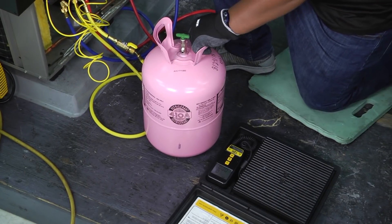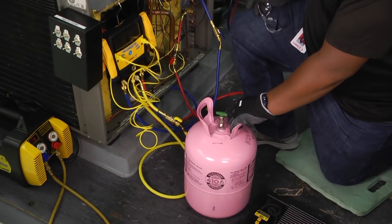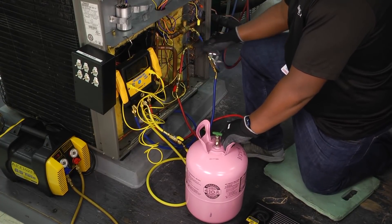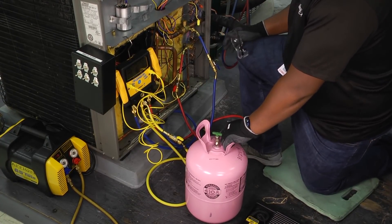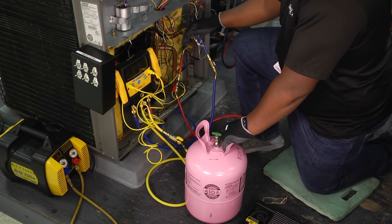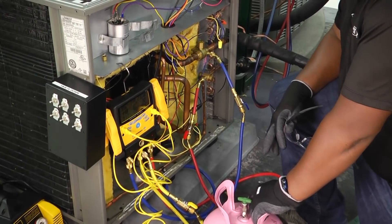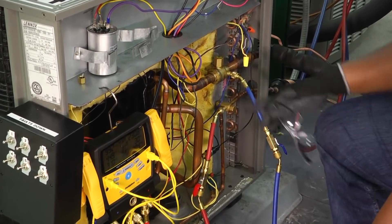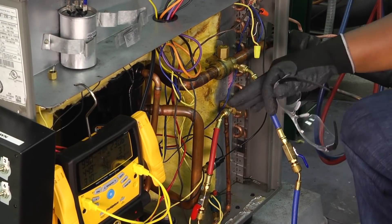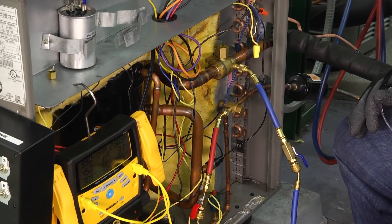We're going to go ahead and hook up our tank here. We're going to be charging 410A as a liquid. The suction side is pulling refrigerant into the compressor and the liquid side has it going back out to the evaporator. Some people will charge from the liquid side and some folks will charge from the suction side. Just remember, if you're charging a liquid into the suction side, that liquid refrigerant has to be vaporized before entering or it could cause harm to our compressor.